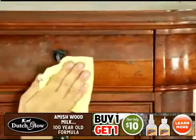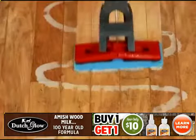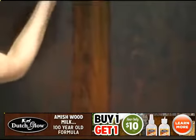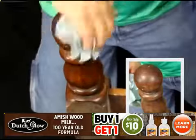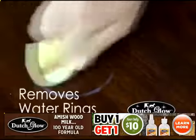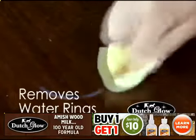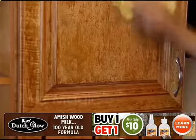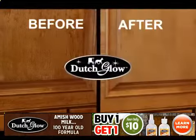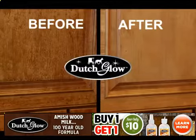Based on a century-old woodworker's formula, it easily cleans, polishes, and nourishes all of the woodwork in your home. The simple ingredients in Dutch Glow Amish Wood Milk break down years of wax buildup, revealing your furniture's natural glow. Did you know most water rings are actually a discoloration in the wax buildup? Dutch Glow easily removes those embarrassing heat rings and water marks. And in the kitchen, it's like a magician on your cabinets, removing cooking grease, smoke stains, and fingerprints that build up over time.